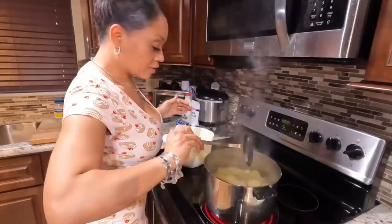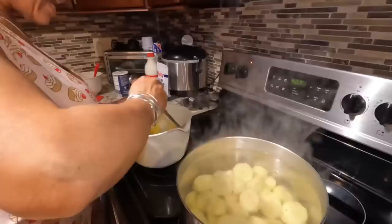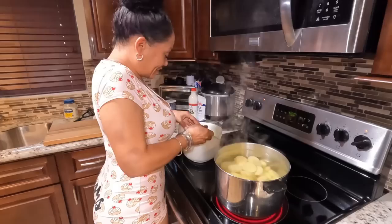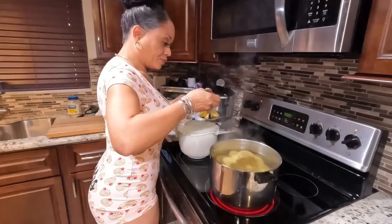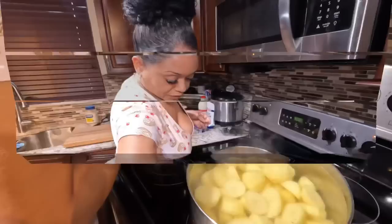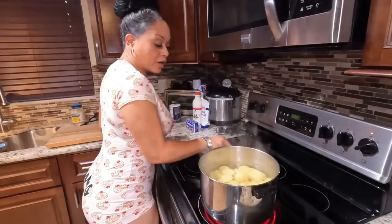If you're just now joining, we are making Italian herb crusted salmon with a bed of mashed potatoes — very simple, just a few ingredients. I had too much water in here, so I got rid of some. You don't need much — just enough to cover your potatoes. The water is salted.